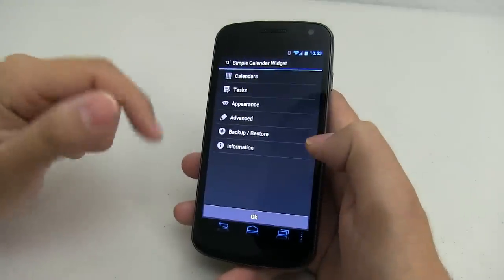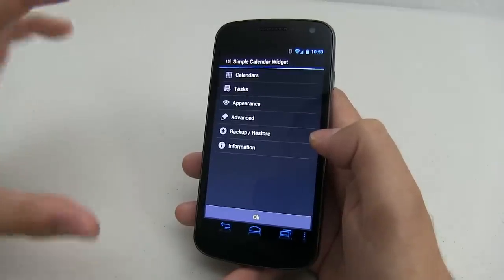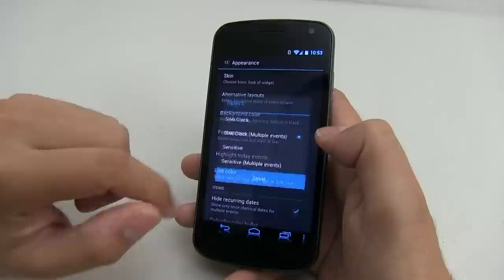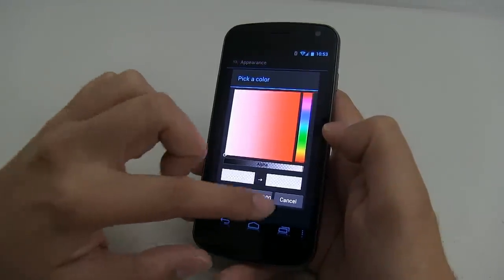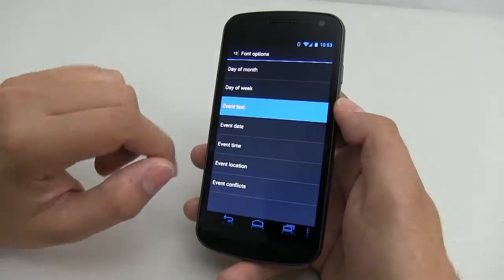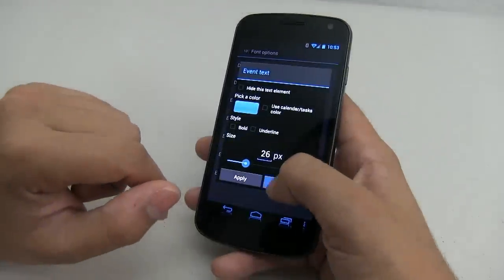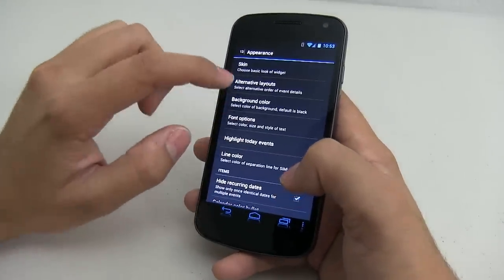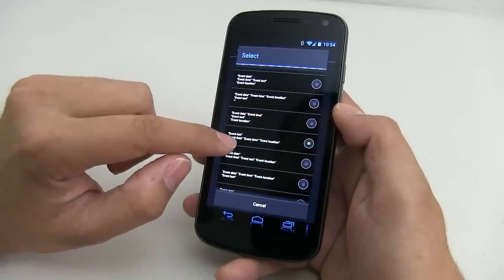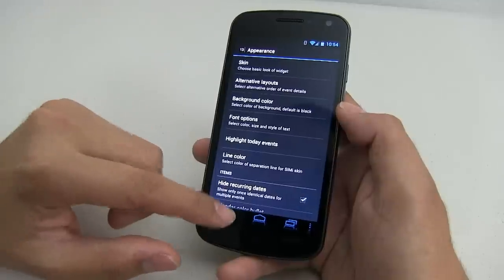For my office, I'm using Simple Calendar Widget. You can sync as many calendars as you want. To make it look like mine, go to appearance and click on skin — use semi-clock, multiple events. Make sure the background color is completely transparent. Click on font options; I tweaked the event text color to the blue hex code we've been using. Go to alternative layouts and change it to show event text, event date, event time, and event location. Like most widgets, you can save and back it up for easy restore.